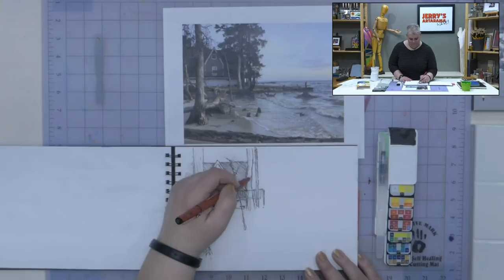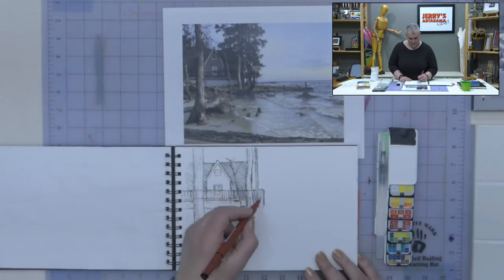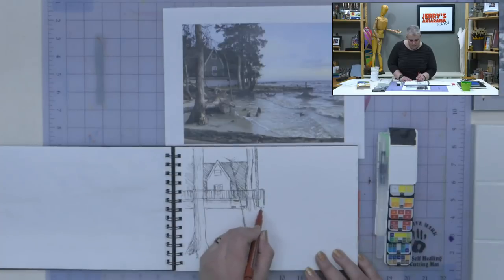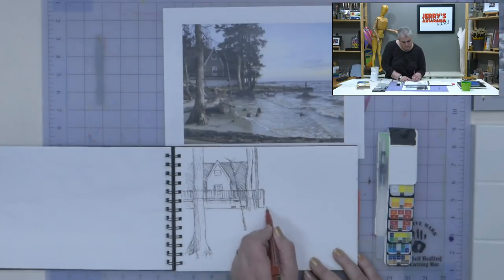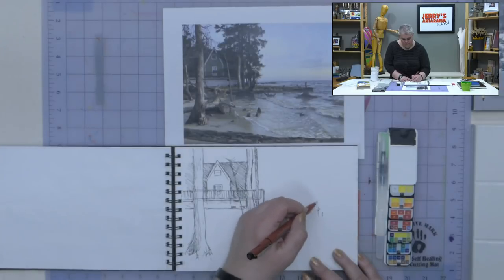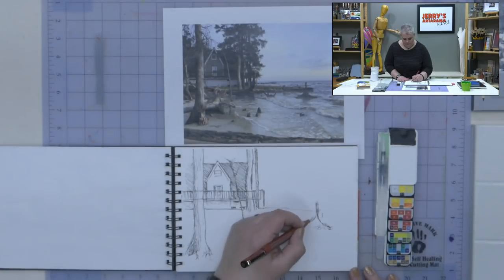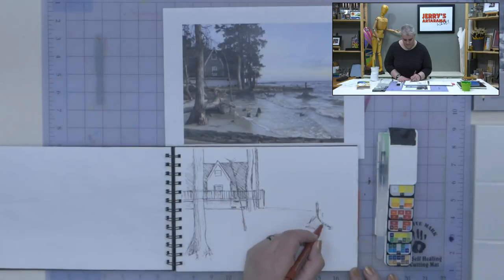We're going to do some mixed media stuff where we'll post the list ahead of time so you can see what products we're going to be using, then determine if you want to get them ahead of time to work with us, or just come and watch and see what you might have at home that you could use.